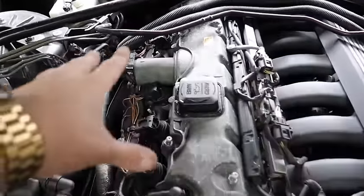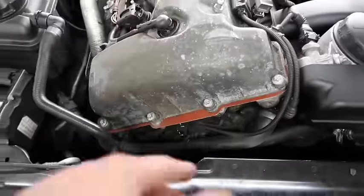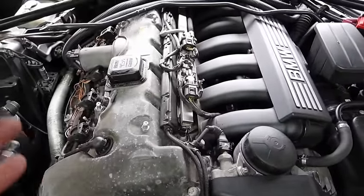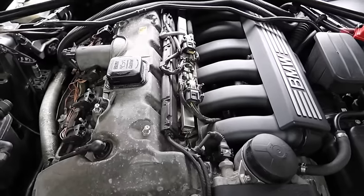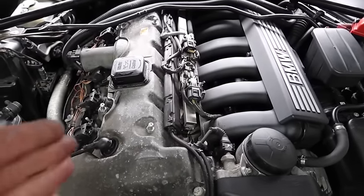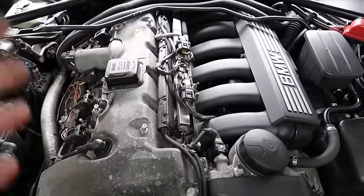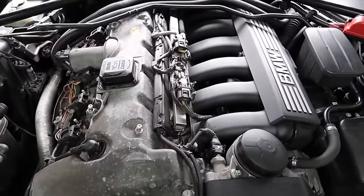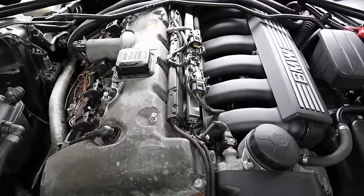As many of you know, you've got the Valvetronic motor, your Vanos solenoids, and ignition coils which can cause misfires, rough running, and prevent your timing from advancing on this engine. But there's always a common part that's overlooked on this engine, and I'm going to be explaining today what that part is, how it always fails, and how to sort it out.